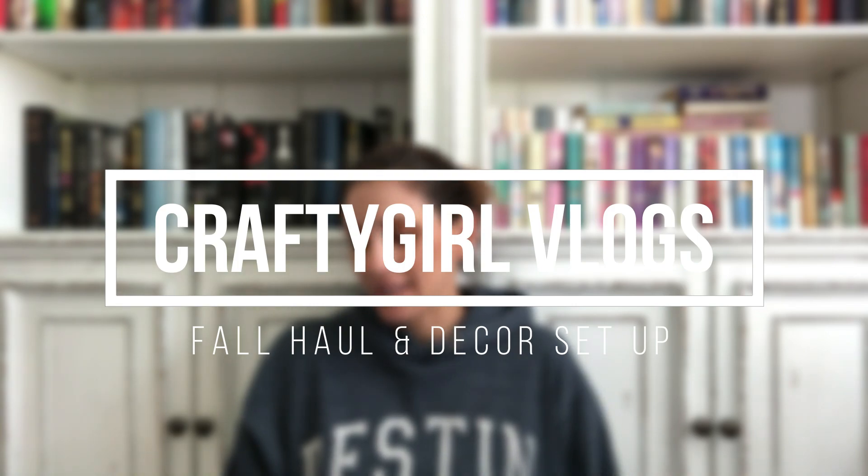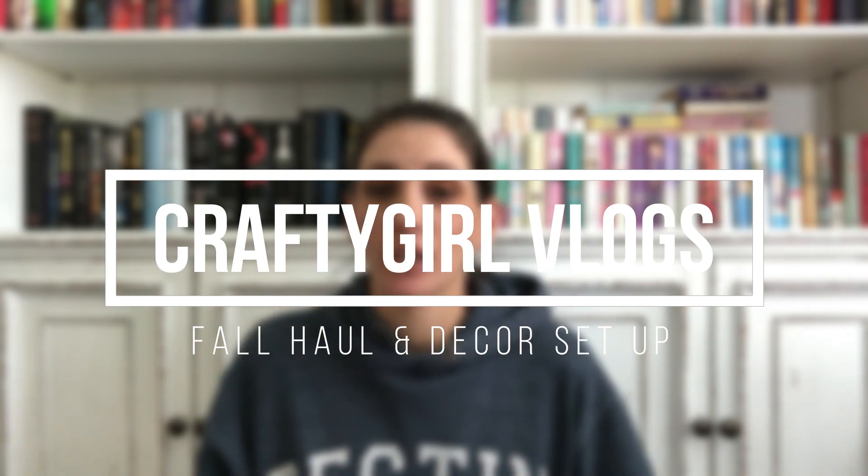Good morning. I don't normally start my vlogs off sitting on the ground, but I decided since I'm not actually going to do a haul of this stuff on my main channel, I wanted to sit down and show it to you guys over here. I just have a very specific set of videos that I'm going to be doing for September, so this isn't part of that, but I wanted you guys to see it. Plus, we're going to do some setting up with it as well.